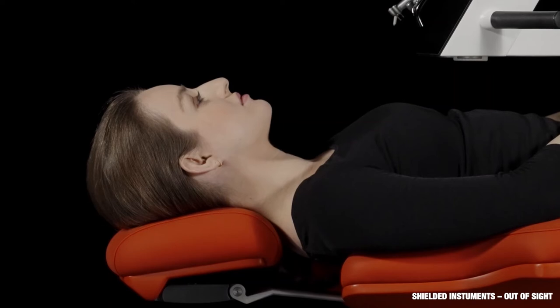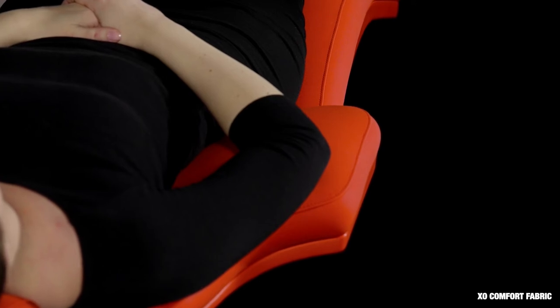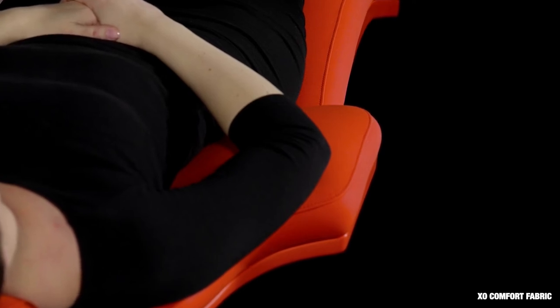The patient neither sees the instruments nor touches them, as they are shielded by the bridge. The EXO patient chair is extremely comfortable and gives optimal support of the patient's neck and arms. The cushions are fitted with EXO comfort fabric that allows the patient's skin to breathe.